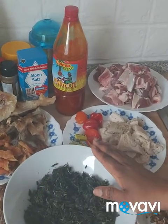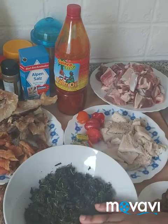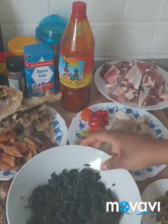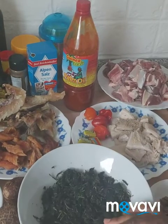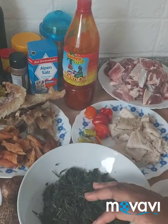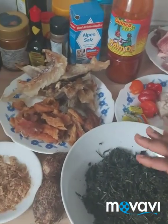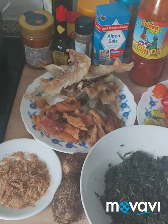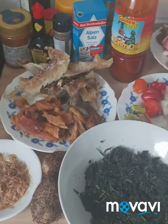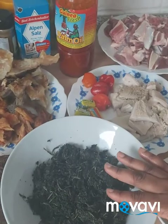Hello, welcome to my channel. If today is your first time, you are welcome. My name is Evelyn. We are going to cook bitter leaf soup. These are the ingredients we are going to use today. I'm going to be calling them one by one — without these ingredients, this soup will not be complete.